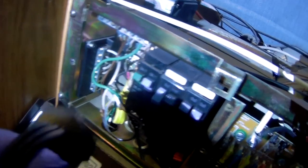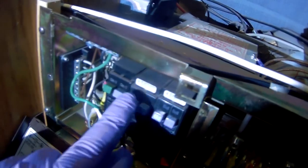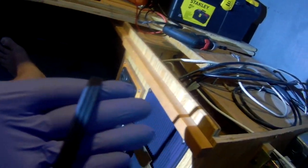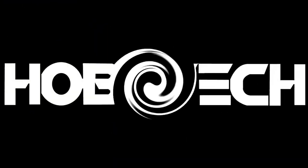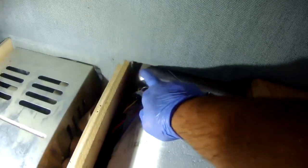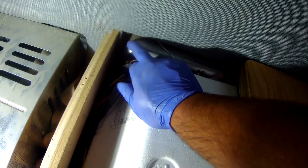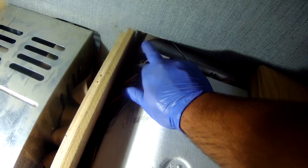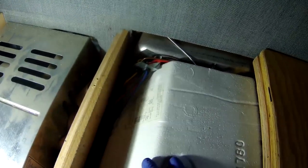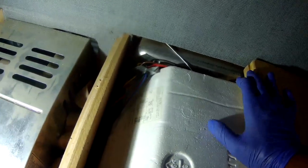I decided to put a hole right here through from the inside to the outside to run the wires through. I'm going to try to put it right on this corner — that should provide sufficient clearance and let the wires come through the shortest distance possible instead of trying to do it from the other side.